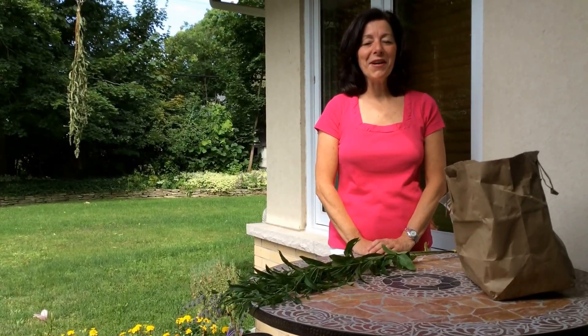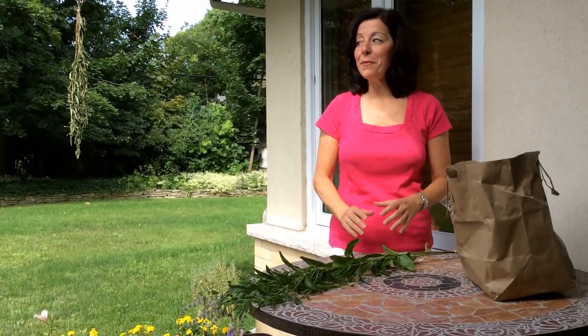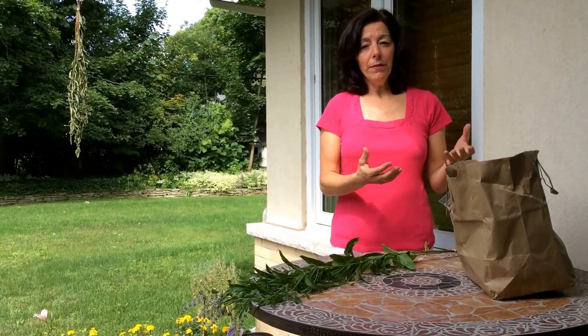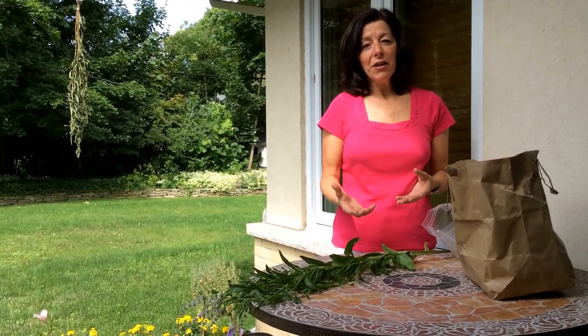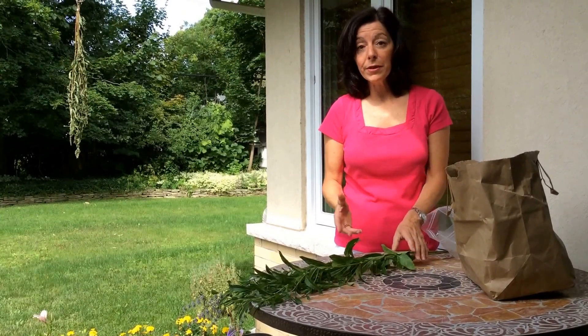Hi everyone, this is Anna Veriano from Perfect Residence Natural Health Counseling, and today I'm coming to you from my beautiful backyard to share a tip about how you can dry herbs. Whether you're picking them out of your garden at this time of year or you've just bought a batch at the grocery store, it's a shame to let any unused fresh herbs go to waste. So I'm going to show you how to dry herbs — a really easy way.